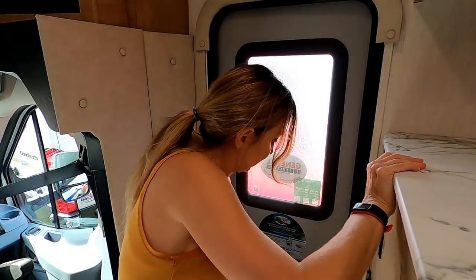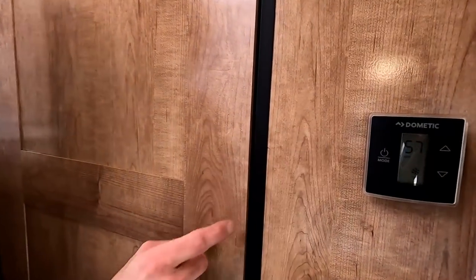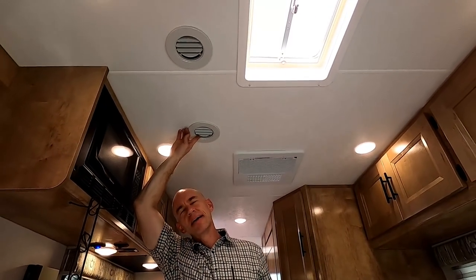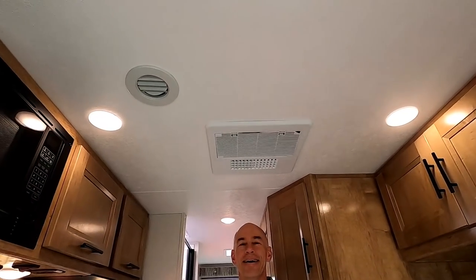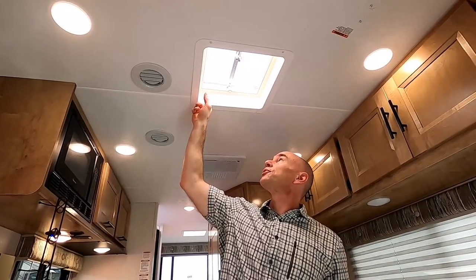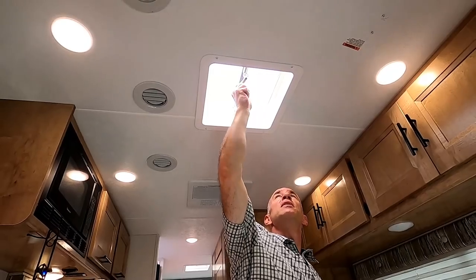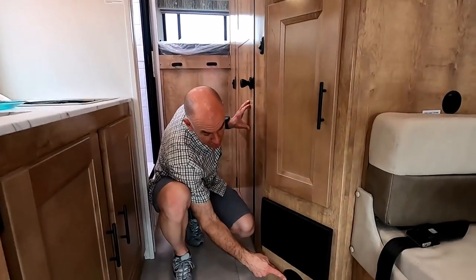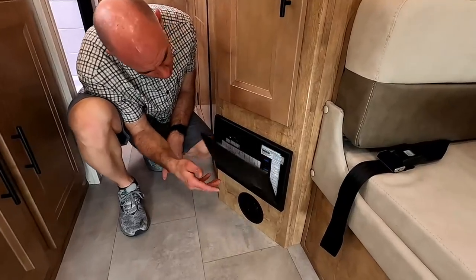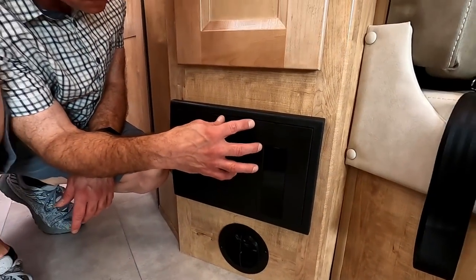There's a net pocket over the door, probably for hats and glasses. There's a digital thermostat — very nice for settling temperature disputes. The air conditioning is ducted, which is quieter and provides more even distribution; you can also open a vent to blast cold air directly on you. There's a simple vent in the ceiling with no fan — we didn't even know they made those.